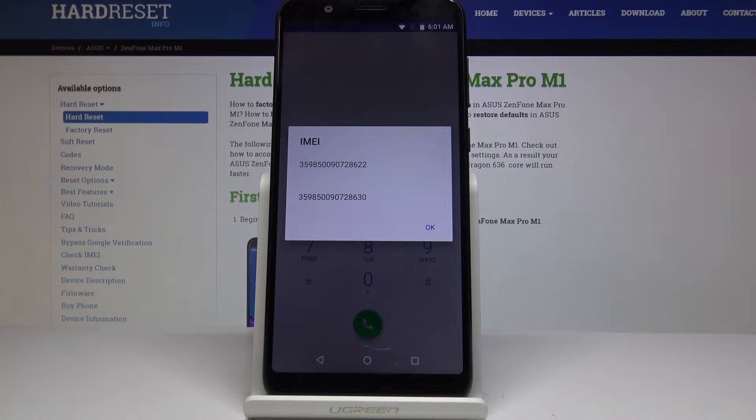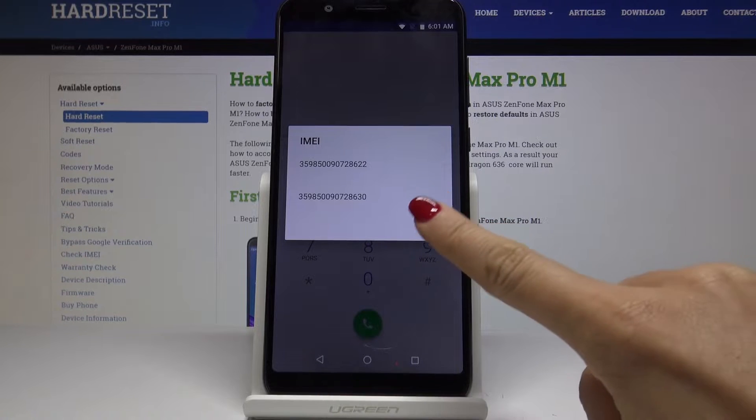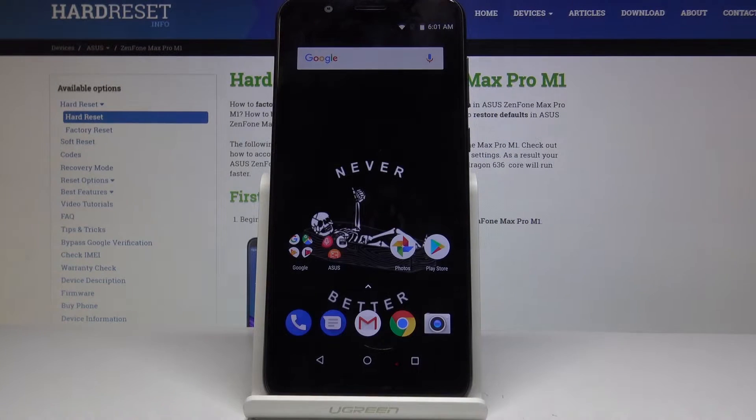As you can see, you've just been provided with both IMEI numbers for your device. Simply click OK to go back, and then let's move on to the second method, where we will find both the serial number and IMEI through the Settings.